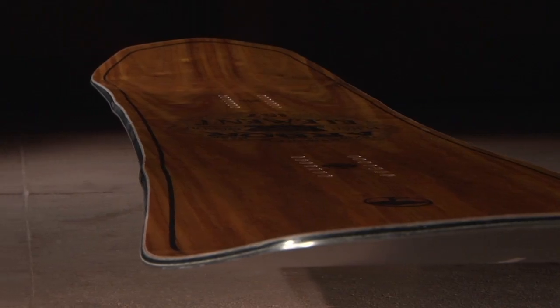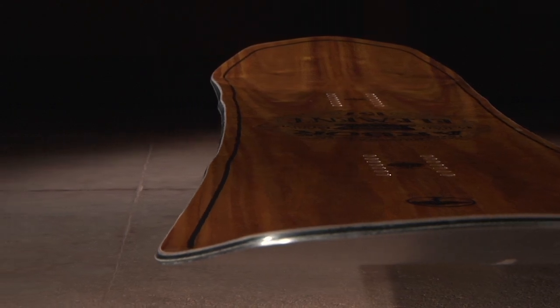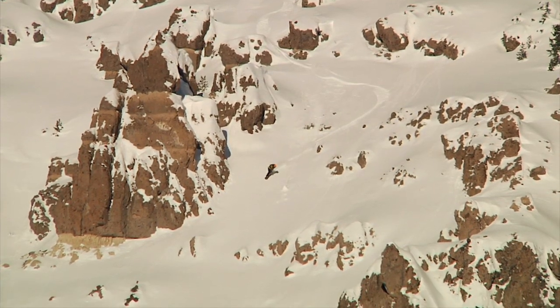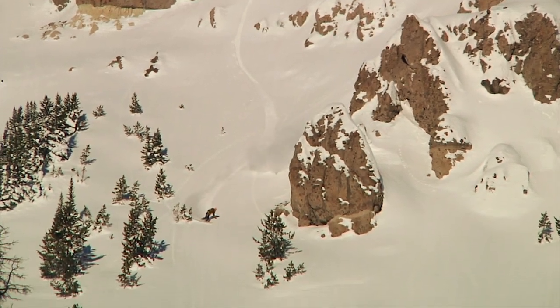Griptek is a sidecut design that creates additional contact points underfoot, improving edge hold across all snow conditions. These additional contact points drive through the surface of the snow and hold your board in line until you have completed your turn.